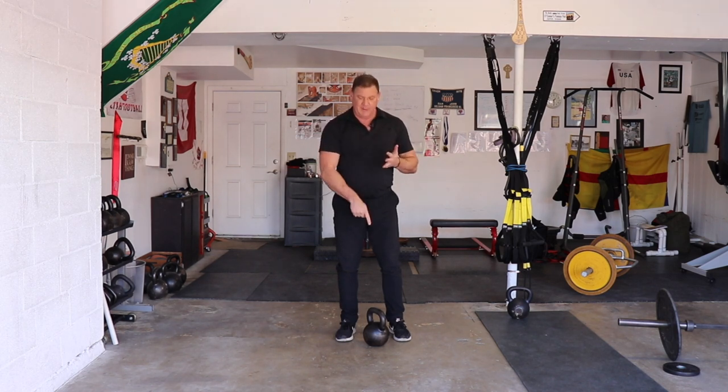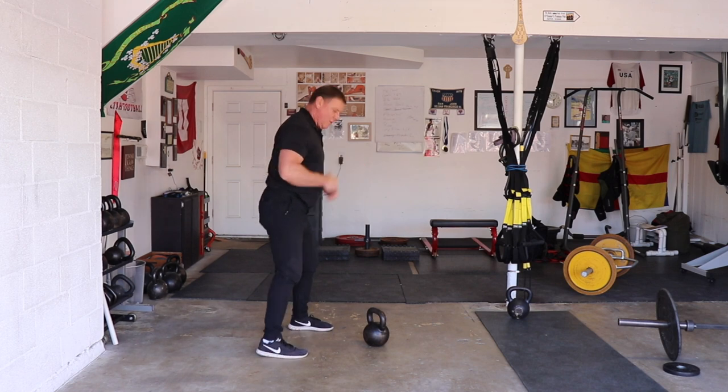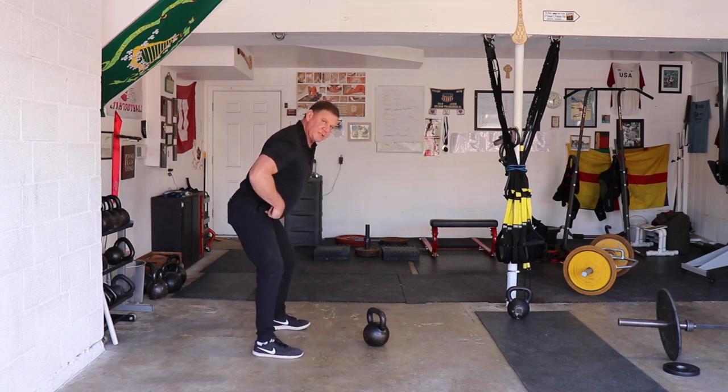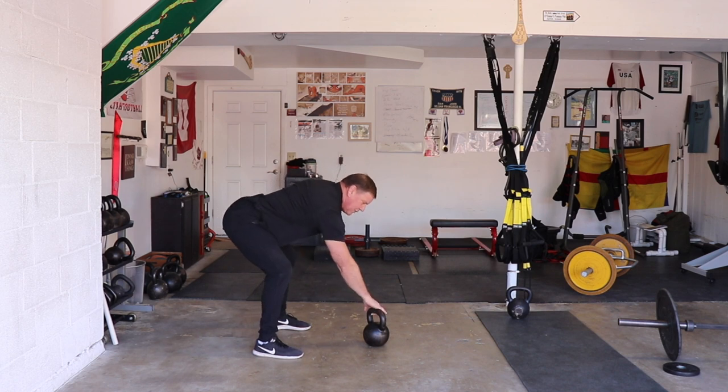The clean — the kettlebell clean — is a hinge. The kettlebell snatch is a hinge. That's why the setup, I think, is so important. I always start in a deeply hinged position so that when I address the bell, I'm already getting ready to hinge correctly.